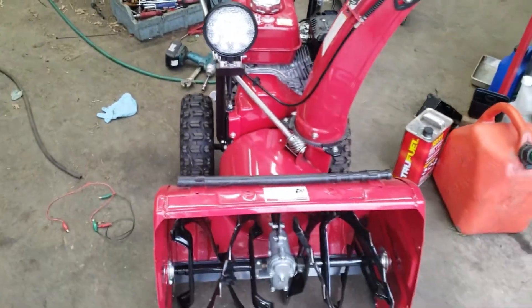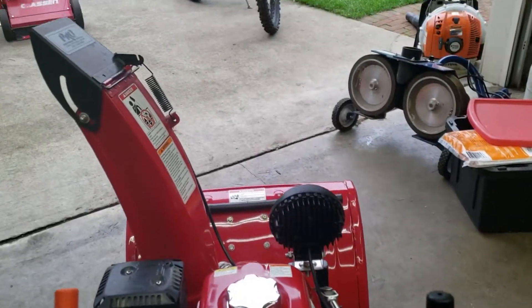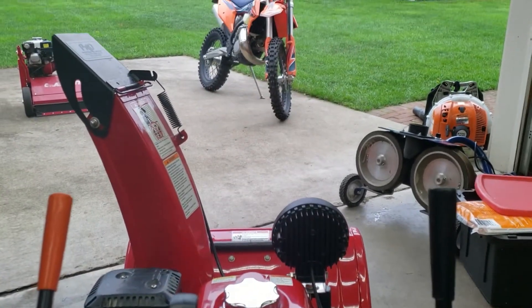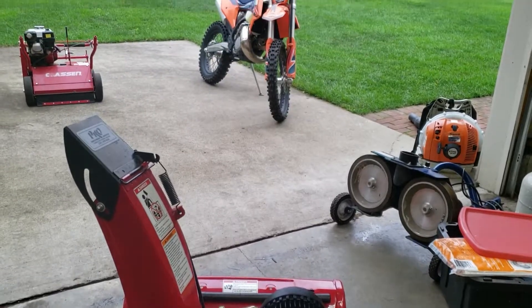Here's the bracket and the light just loosely put on the machine. I'm checking the size and making sure everything fits right and that the view from the operator panel is still good. The light doesn't block anything but it's high enough to give you a good view of the snow in front of you. That looks pretty good.